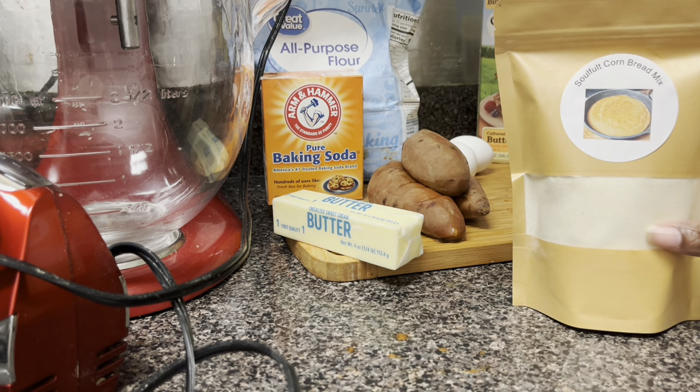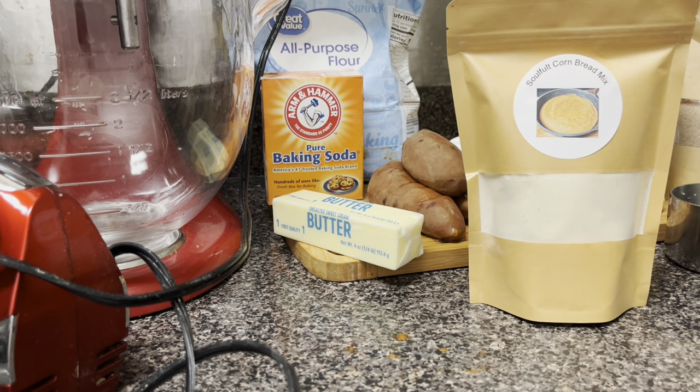Hey, what's up! It's your girl. So you saw that thumbnail — I'm going to show you guys how I brought it all together. I am doing sweet potato cornbread. This is my first time doing this; I never thought about doing it before, but I gotta get some videos out here. So let's do this sweet potato cornbread, guys. Before we get started, before we talk about all the ingredients, hit that intro.